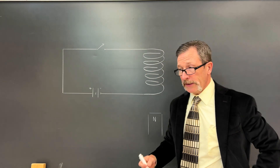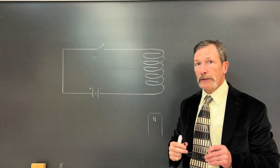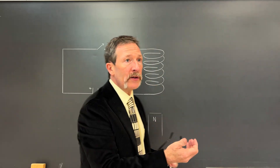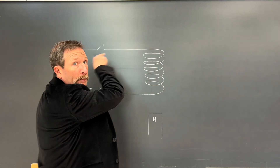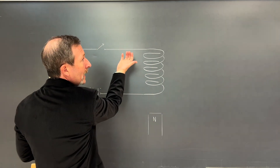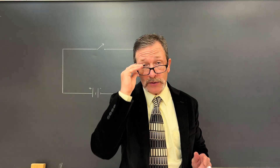To help us explain what's going on here, I've already drawn our quick quiz up on the board. We're simply going to use the right-hand rule. Remember, the thumb is going to point in the direction of conventional current. In this case, positives are going in that direction. I'm going to grab onto that wire and my fingers are going to loop around, showing the direction of the magnetic field.